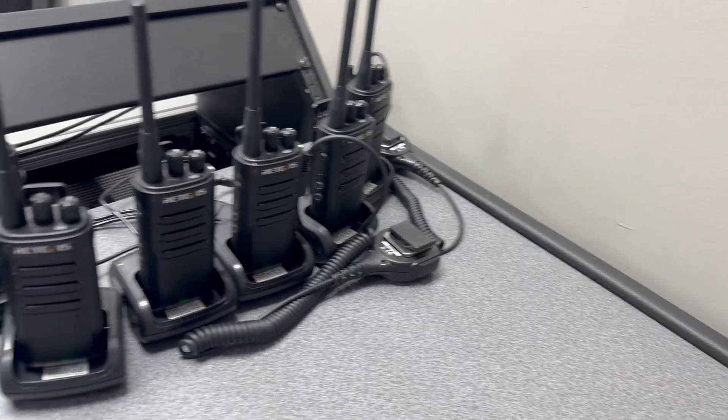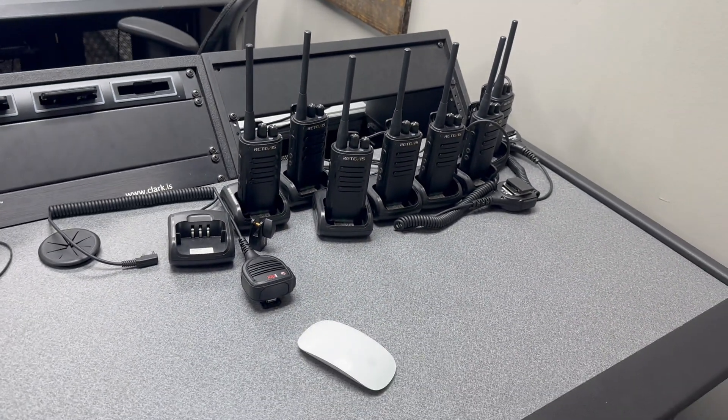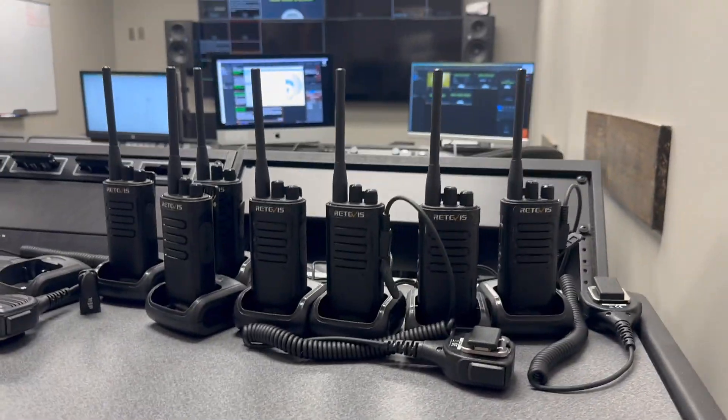Hey, I wanted to give you a little bit of a review on the Retevis RB85s. This is a two-way radio that we have integrated into our production environment. We have about 110,000 square feet that we've got to cover, and these radios have come in clutch.